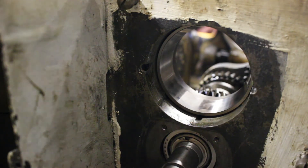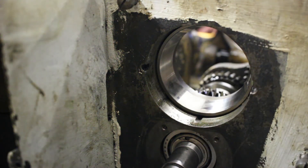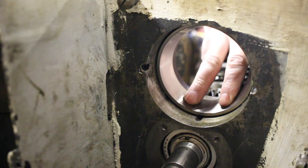The next step in this process is going to be to install a speedy sleeve and a new seal for the feed shaft that goes out to the speeds and feeds — the threading and feed for the lathe. Subscribe to follow along and see that. That'll be the next video.